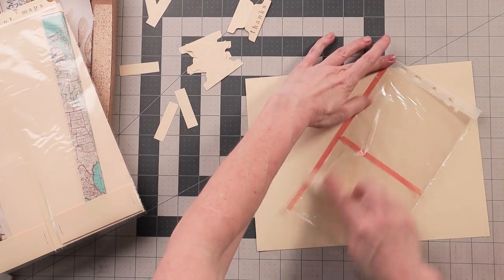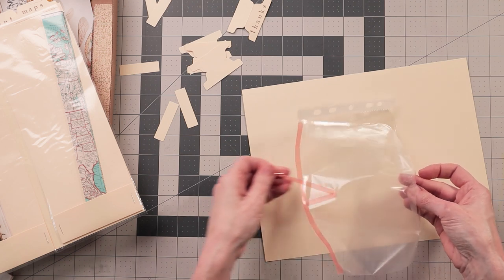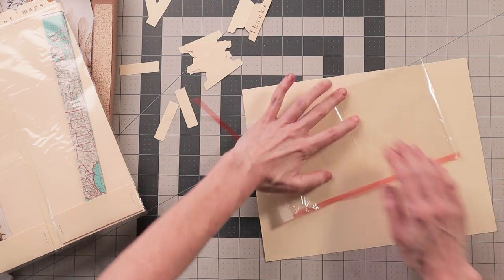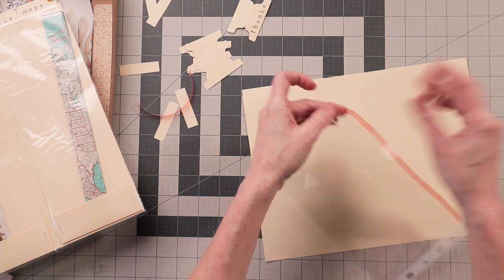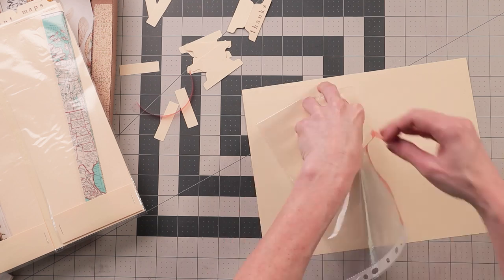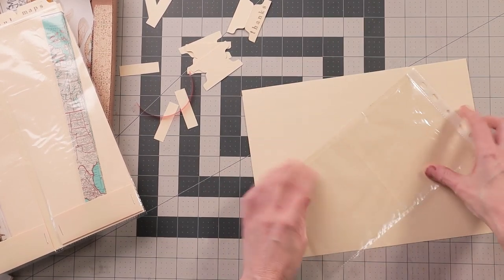I kind of stick my hands in on either side and gently let it fall back down in the middle, then take the tape off the top edge. Of course if it was the other sleeve with both ends open, you can do this on both sides and sticky tape everything together. So now we have this little pocket here.